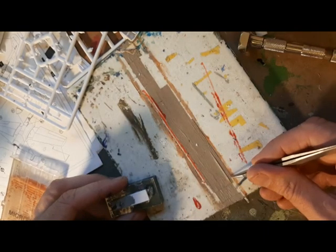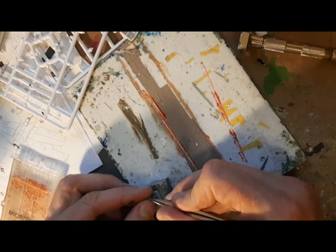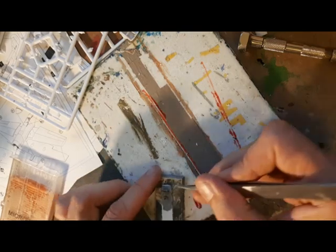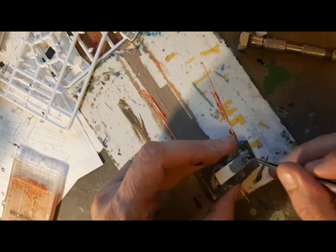I know photo-etched belts look a lot better, but this is a fairly simple and effective method. You can then paint in the seat belt buckles, and where there aren't any photo-etch seat belts, that tends to be my preferred method.